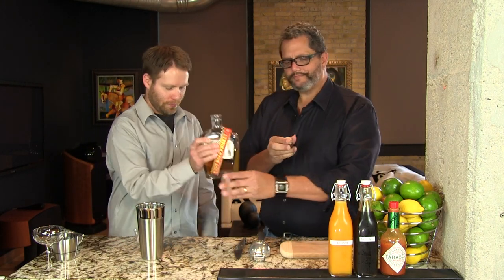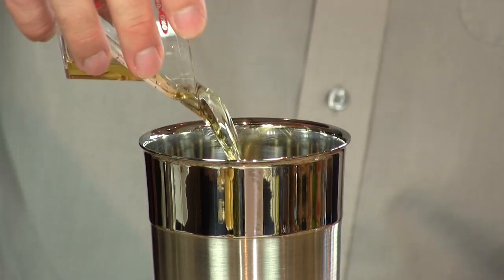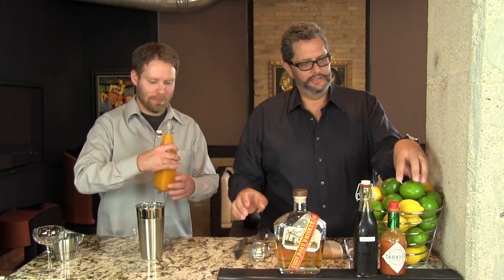We're going to start with two ounces of rye. We're going to add everything right to our cocktail shaker. We're using the Cody Road rye here today. One and a half ounces of the mango puree — I'm going to give that to Phil while I do a half ounce of lime juice.